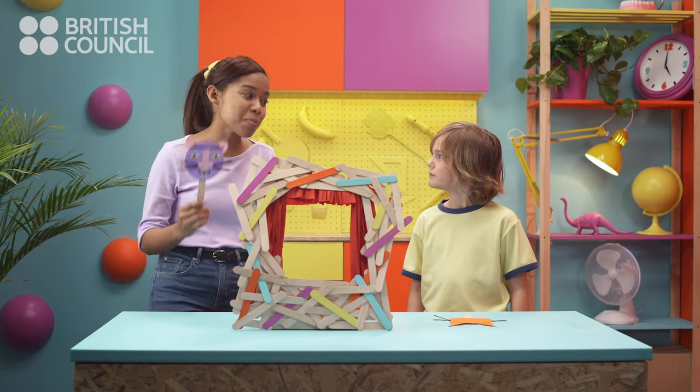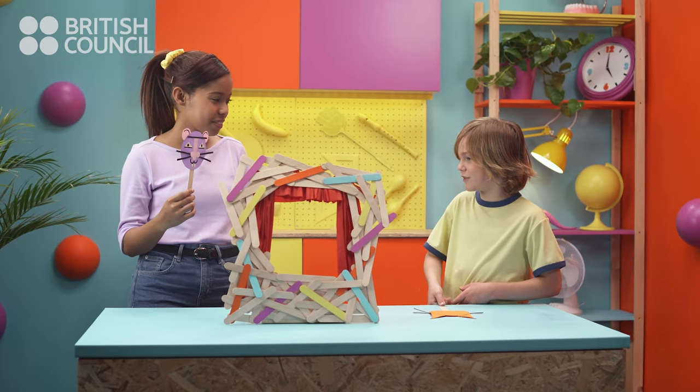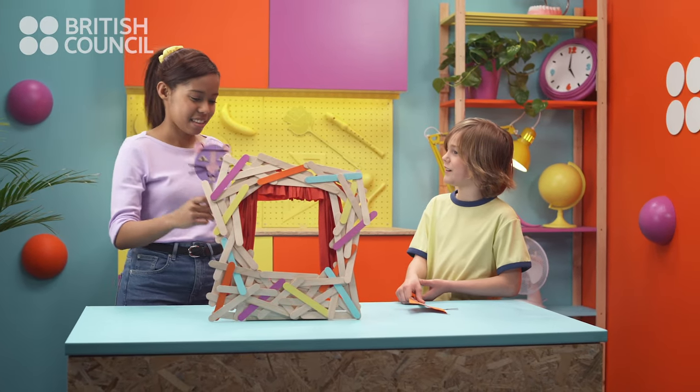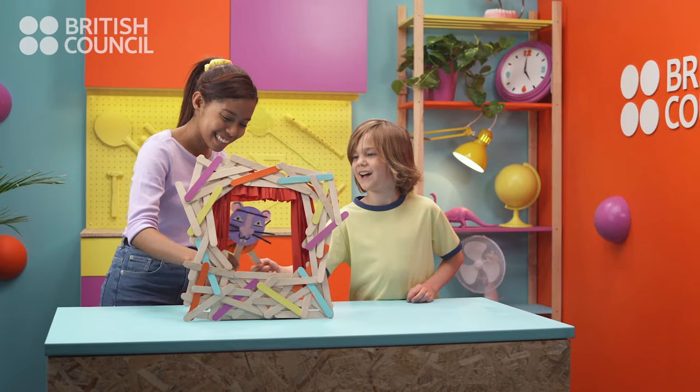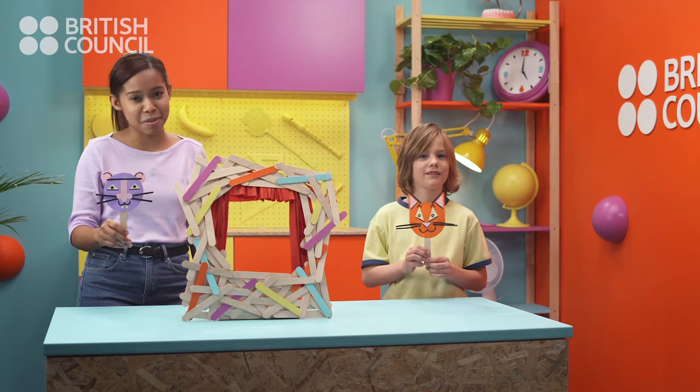This is my favorite puppet, Mrs. Rat. Oh, I think I've got the perfect friend for Mrs. Rat — Mr. Cat! Meow! Meow! We hope you have fun making your own stick puppets!